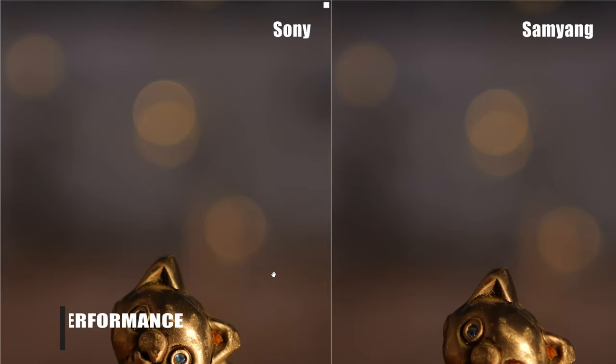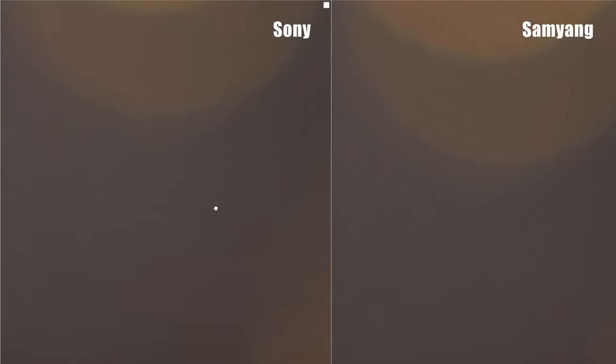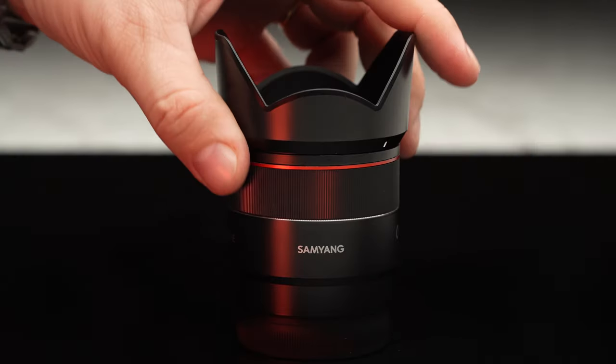As we typically do, we conclude with a look at the bokeh. The bokeh of the Samyang lens looks very similar to that of the Sony 35mm, although upon closer inspection our Sony 35mm lens bokeh balls do look somewhat cleaner — but to be honest this is really nitpicking.